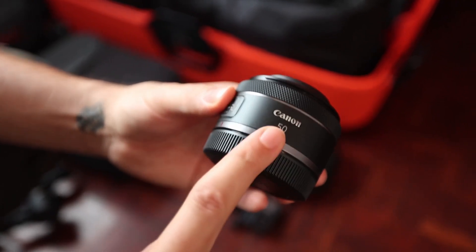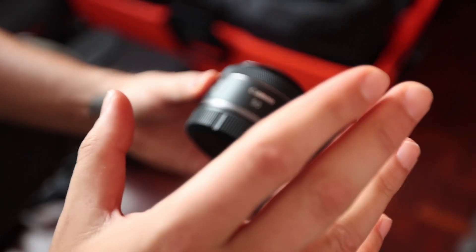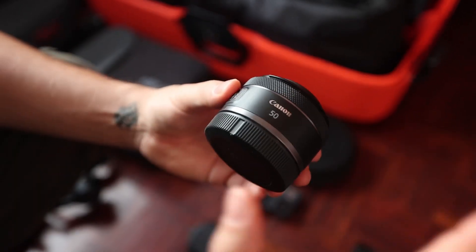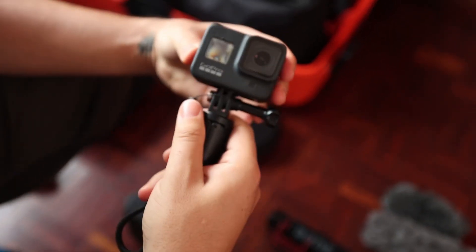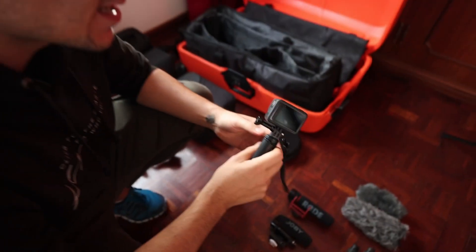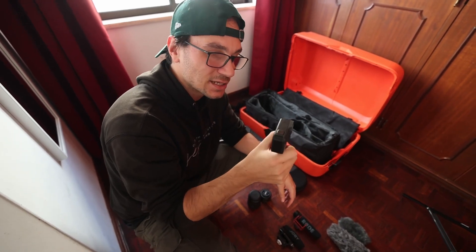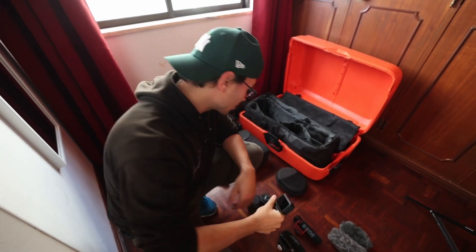The next lens is the 50mm f/1.8. This is great for portrait photography or videos where you want a blurry background. My next camera is the GoPro Hero 8. This is very versatile — if you want to go scuba diving or get different angles, it's a great camera with built-in stabilization, and I use it a lot for vlogging as well.